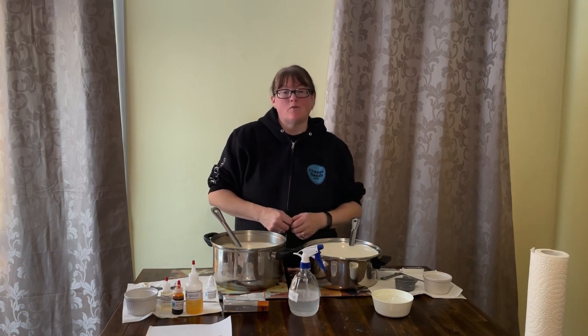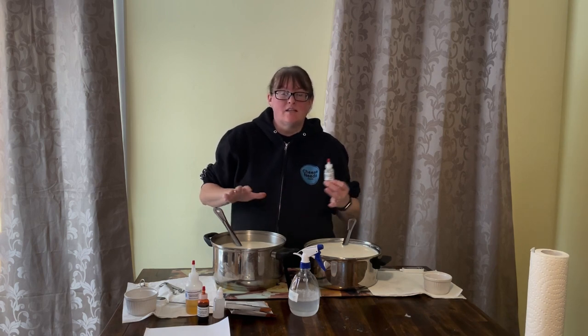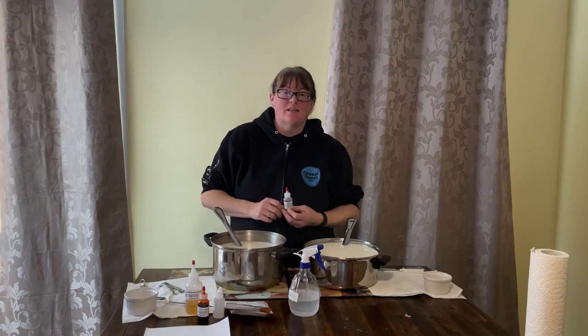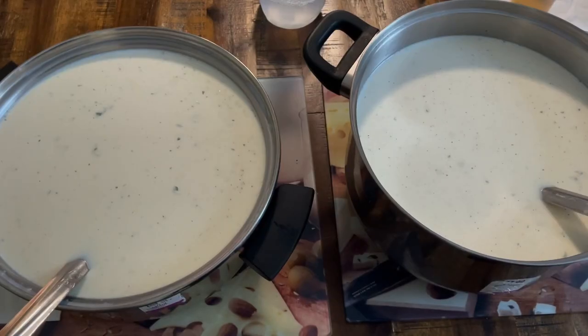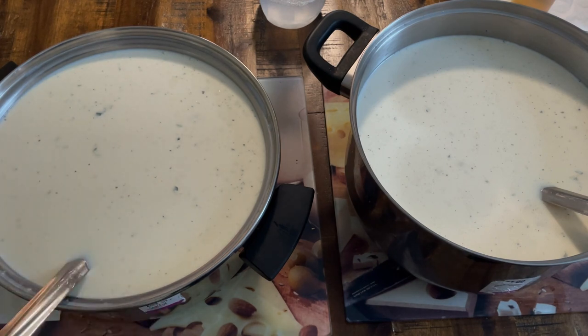We can now stir these cultures in. We've mixed the cultures in and we're going to leave them to ripen for one hour. Now that the cultures are in, I'm going to add a sixteenth of a teaspoon of Nutrilac to each pot so that these cheeses will be lactose-free. At this stage there's not really an awful lot of visible difference between the harvested culture batch and the packet culture batch.